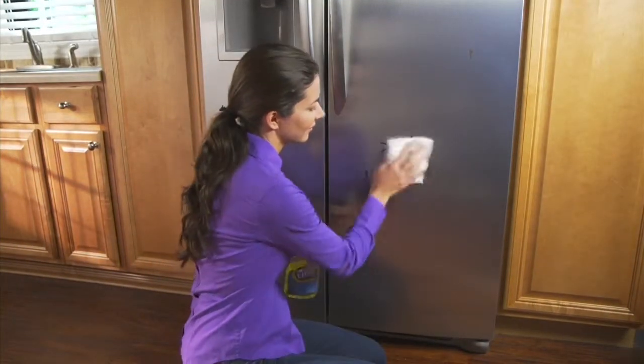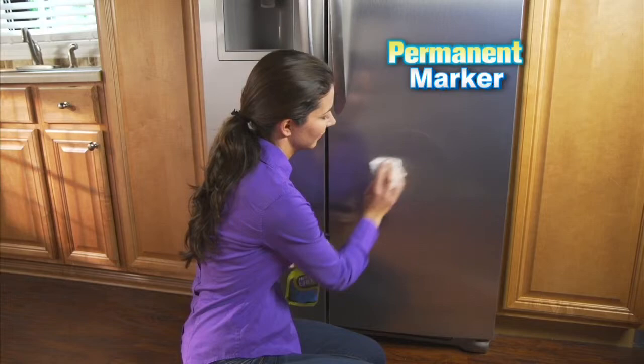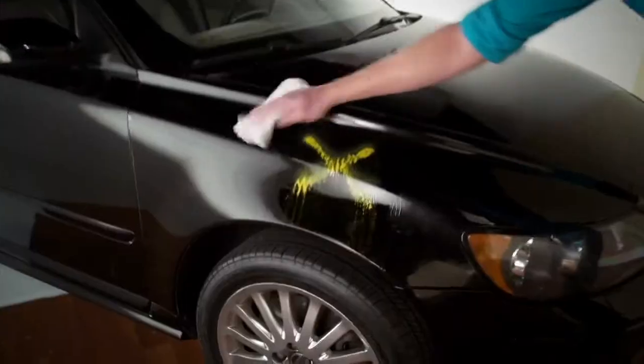Until now — introducing InstaLift, the brand new easy way to remove permanent marker, spray paint, and rust stains instantly.